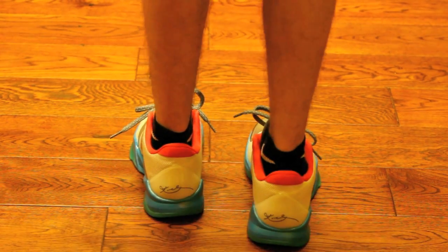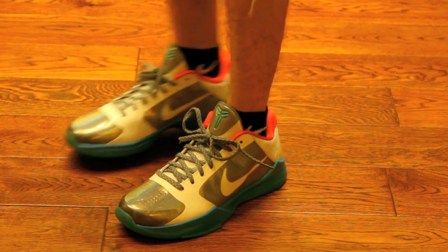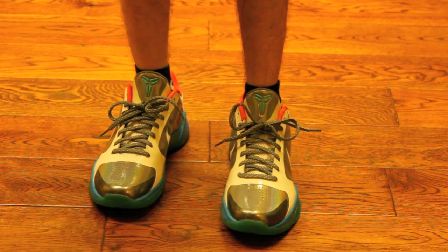Really dope colorway. That rainbow reflective gray looks amazing on these shoes. It's really a shame these shoes never released.